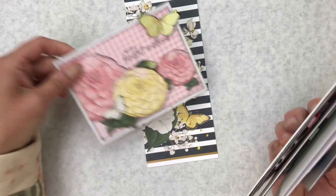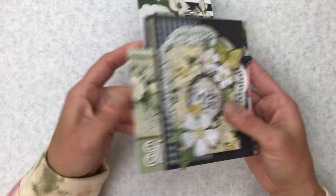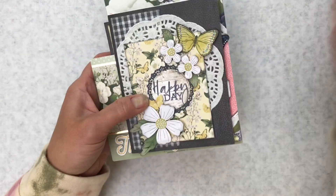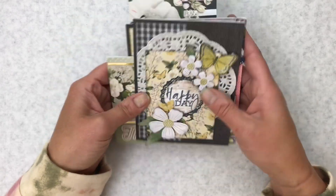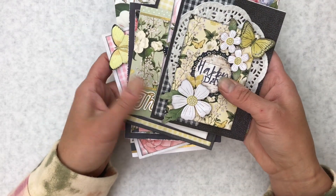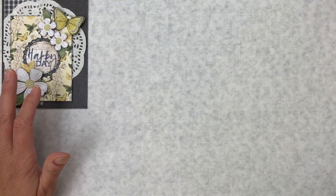You also get the remainder of the six by eight pad. We usually try to use half the pad to create these seven cards, and then you get the remainder and some scraps — so that's always fun and you could recreate these cards again or make some designs of your own. Let's get started with this one here.